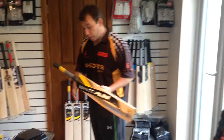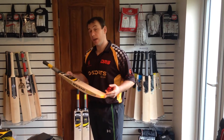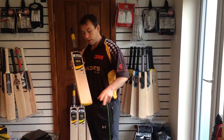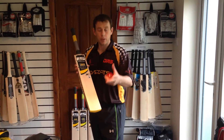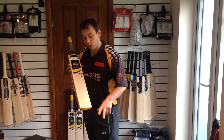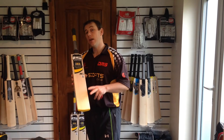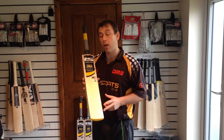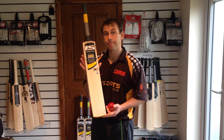Excellent bat. Value for money — excellent value for money guys. $174.99. Not knocked in, this needs full preparation. Get in touch with us if you want to buy this bat and we'll knock it in for you, obviously for a charge. But we can provide all that for you. Thanks for tuning in guys, hope to speak to you soon. Get in touch with us at sqsports.co.uk and our staff will look after you. Thanks very much guys, see you later. Bye.